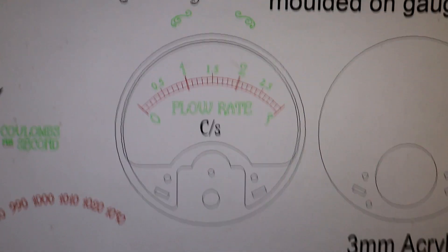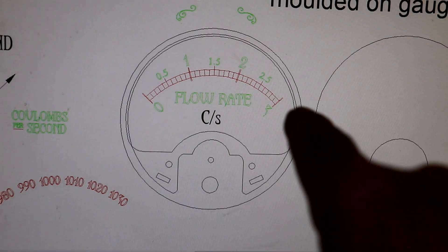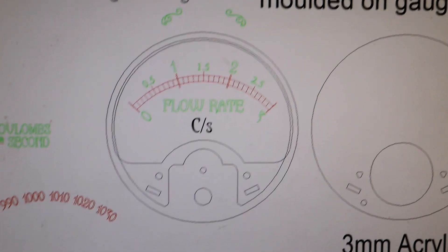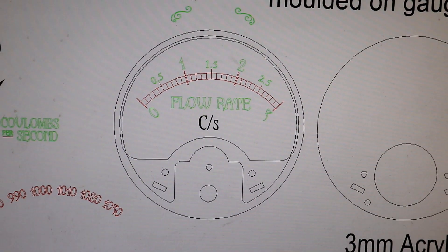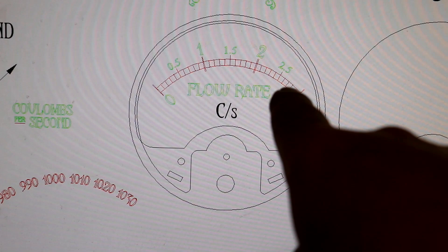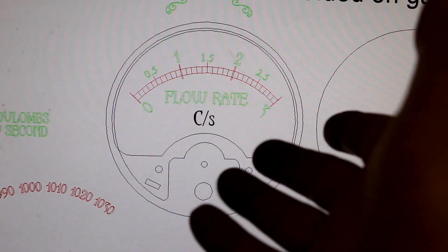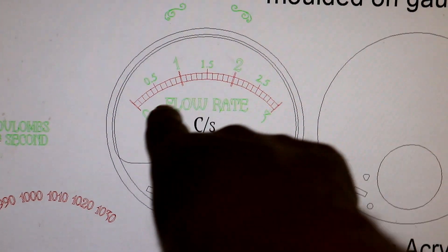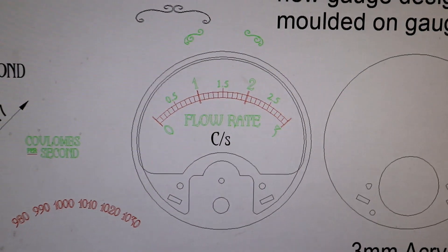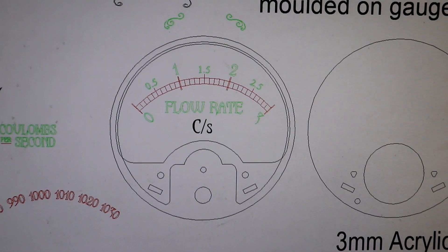This is absolutely ridiculous — sitting here, getting completely bogged down with the design for a dial. It's crazy but it's enjoyable, and it kicks me off the streets. I think 'flow rate' — I'm happy with that. 'Coulombs per second' — obviously you need to say what you're measuring it in. That's nice, but now I've thought, actually, it would be quite nice having that text curved. Let's see how many hours I can spend on this.